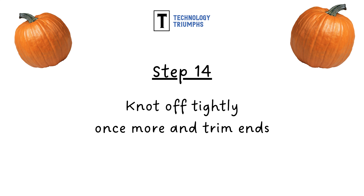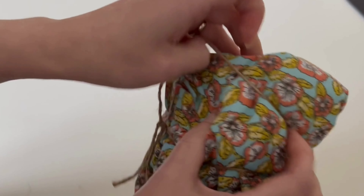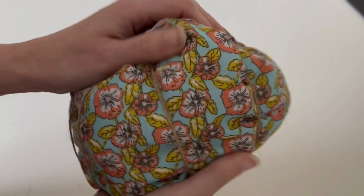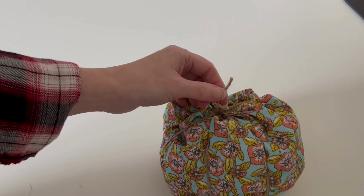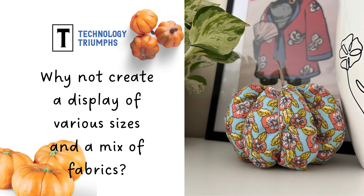Step fourteen: knot off tightly and trim any long excess ends. Here I've knotted off my pumpkin — I'm quite happy leaving the ends at the length they are because they give the illusion of a stalk. Once knotted off, I'm going to go round and pull my jute string into line a bit more to make my sections more equal. And here is my finished pumpkin! Why not have a go and create a display of various sizes of pumpkin using different mixes of fabrics.